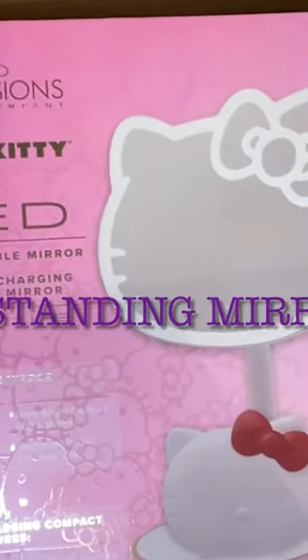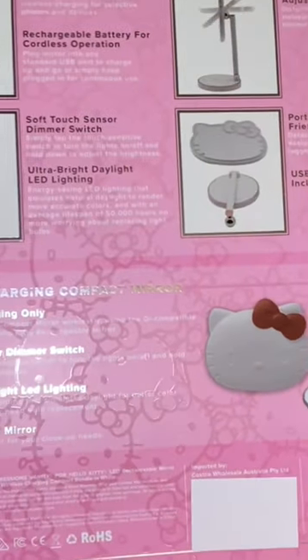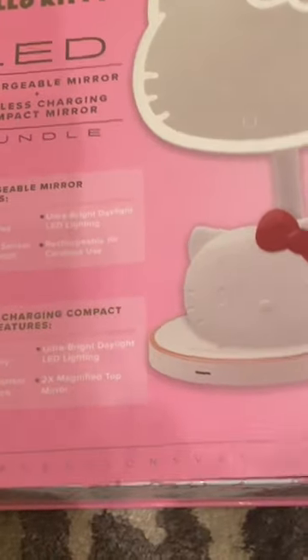Hey friends, this is an unboxing of the Hello Kitty standing mirror and wireless charging compact. It's actually like two mirrors that come in the pack together, along with a little pink face cloth that actually clears the mirror of any spots or blemishes. So basically this is like a little set.